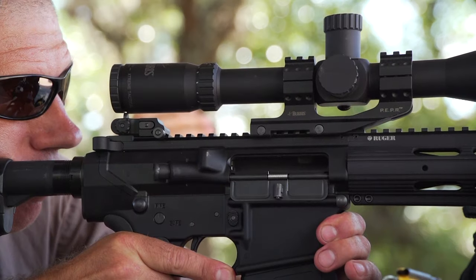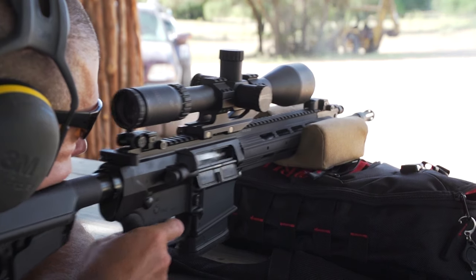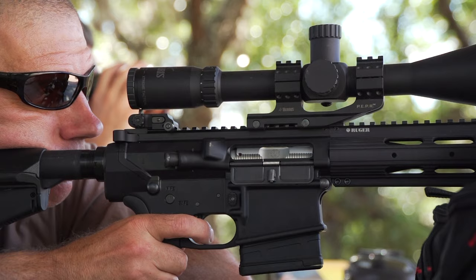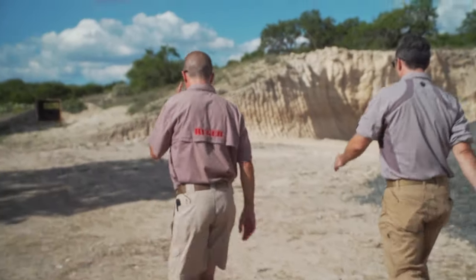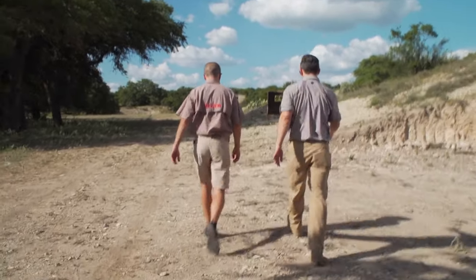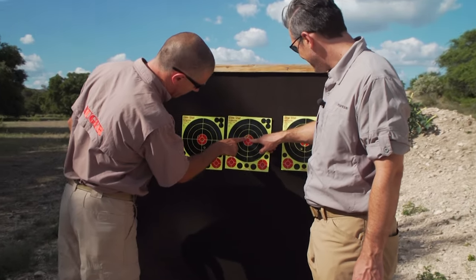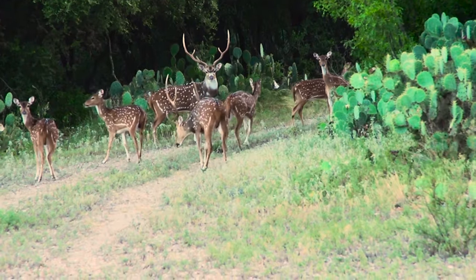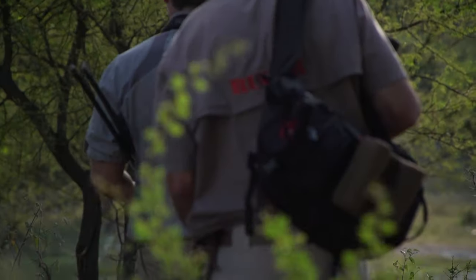Let's sight it in. So there's actually three shots there — two there, one there. I think we're ready to go hunting. Coming up, we're hunting in Texas.